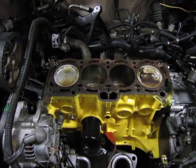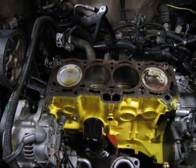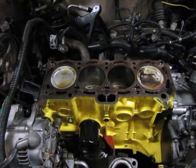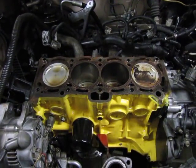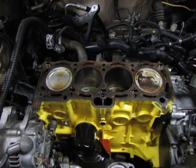This video is a little bit embarrassing because it highlights a mistake I made. I made the mistake of installing the head gasket upside down. So here I've removed the cylinder head again and I'm going to show you how I found out it was upside down.